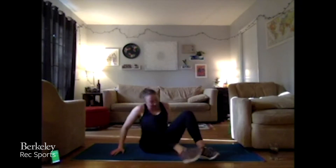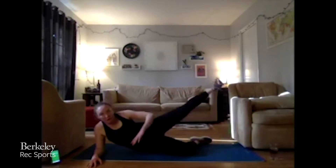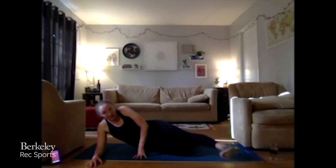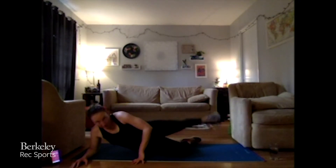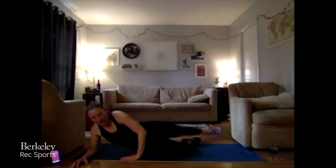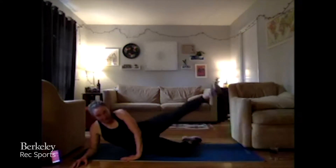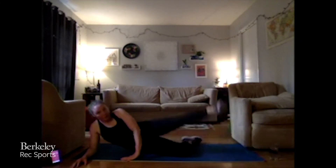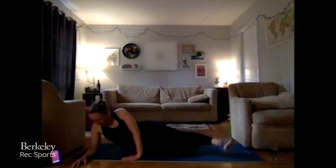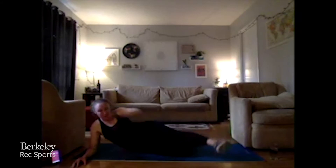Your legs better be on fire because mine are! We've got the other side — again bringing that foot forward, doing a rainbow to the back side. 45, back to work. Staying right on the side is where you're burning. Almost there, ten more. Time.